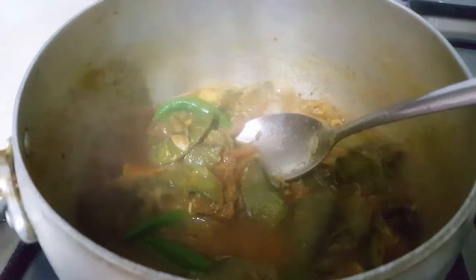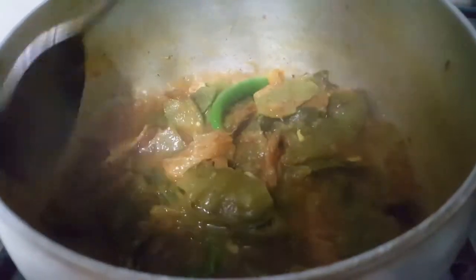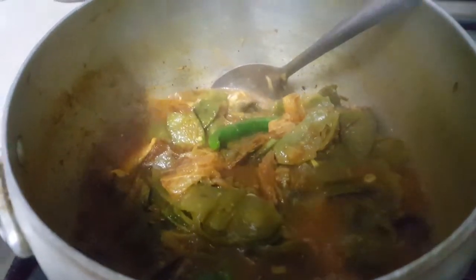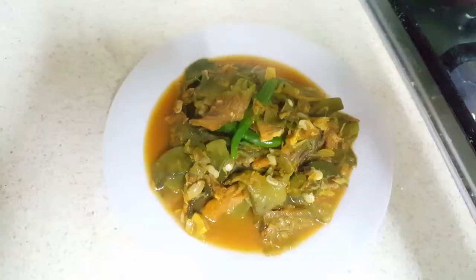We will have to eat the rice, and we will eat the rice and the dish. We will eat the rice and it will be eaten with the rice.